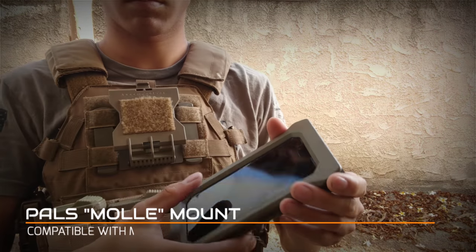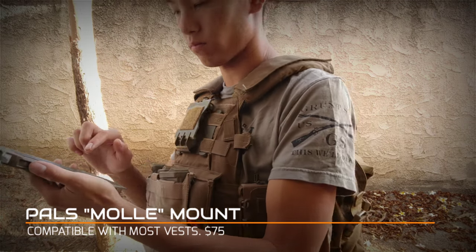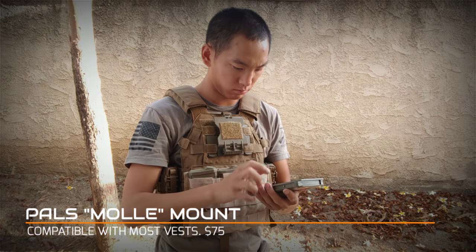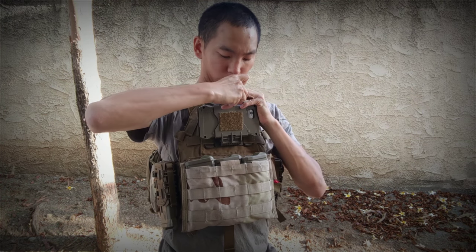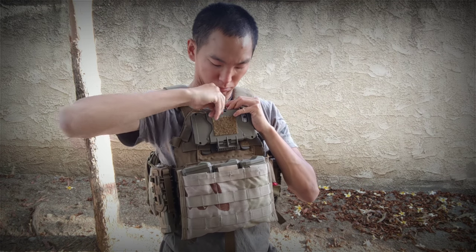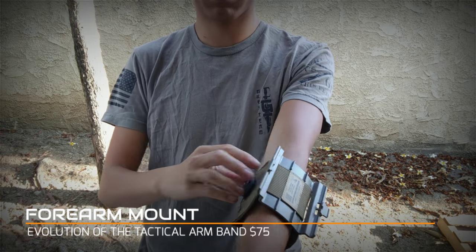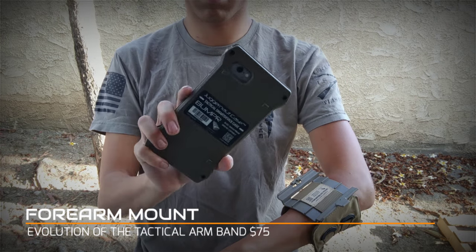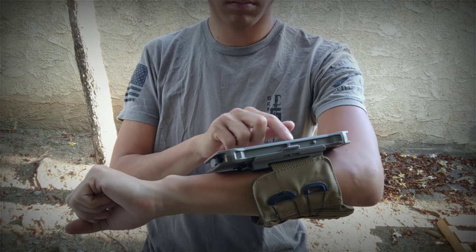Considering the screen is going to be facing you, screen protection isn't too big of a deal. There's a whole suite of accessories that go with this. The two I have are the MOLLE mount and the arm mount. The MOLLE mount is probably the one I recommend the most — you can add it to almost anything, specifically your plate carrier on your chest, keeping your phone right where you want it. The arm mount is kind of an evolution of the map armband, basically a super high-speed version of that for nine-line medevac info and other data.